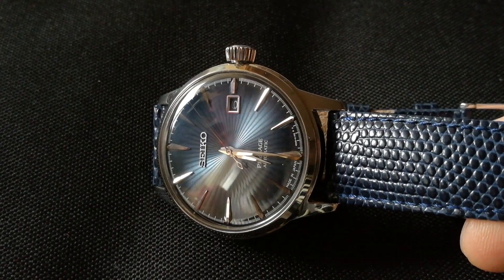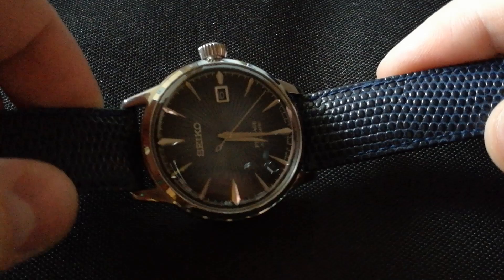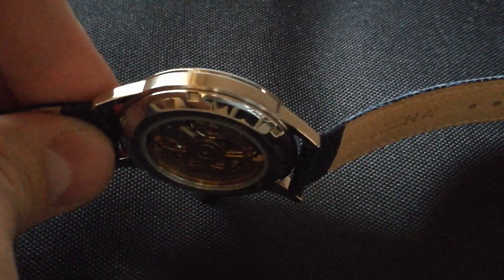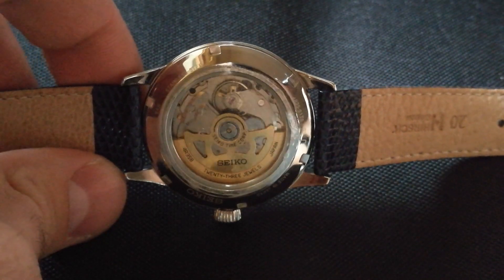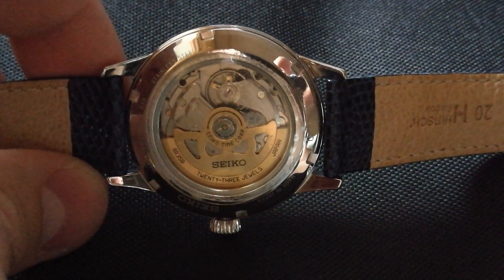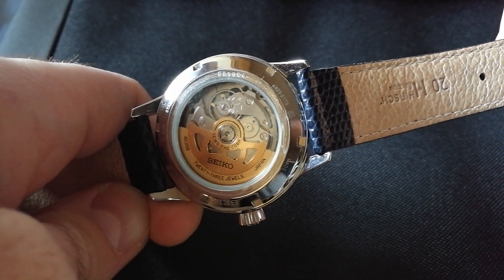Let me just zoom out a bit. Starting off with the case — as you can see, the case is very nicely polished, nothing really wrong with it. However, the overall build quality of the watch is not on par with luxury watches, so just keep that in mind if you want to buy this watch thinking it's going to be a luxury item — it is not. Another example is the movement, which has been processed very slightly by Seiko, so you will not see a lot of fine details. The cuts and elements of the movement are very rough, to be honest — nothing luxury about the movement.